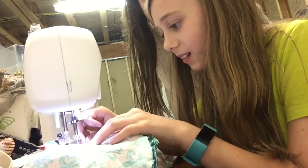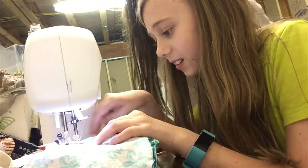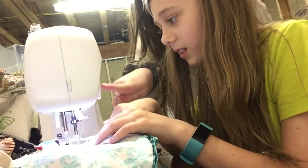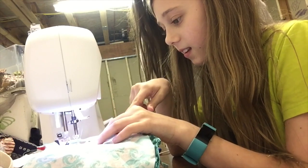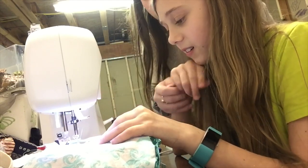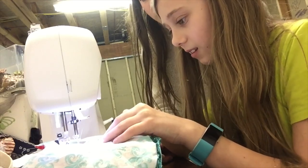Stop, wait, hold on. Just one more stitch. Should I take the needle out? Now you're going to backstop — you're going to hit this button. Again. And then you're going to go forward two times. You're going to press your foot. One. Two. Stop. Perfect.